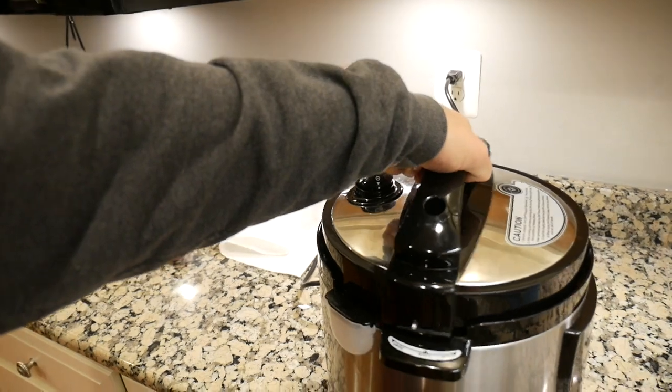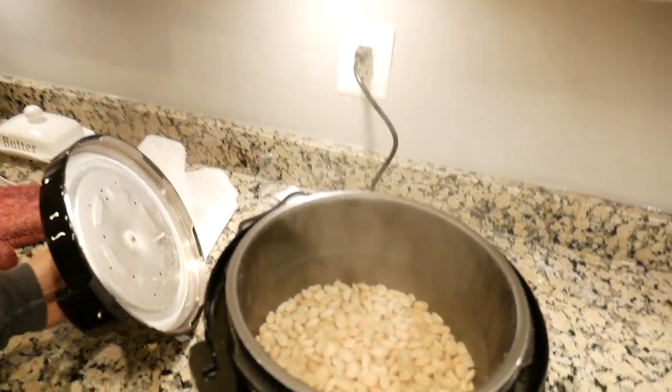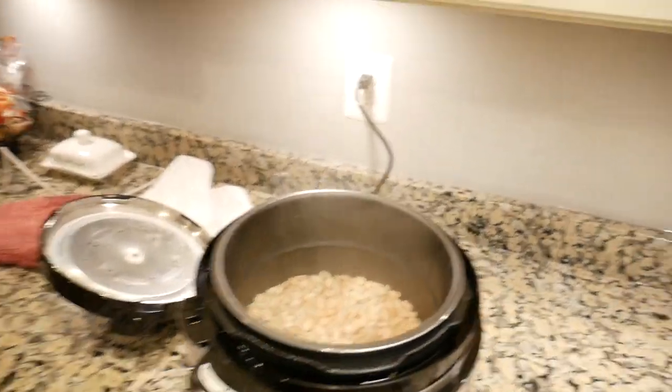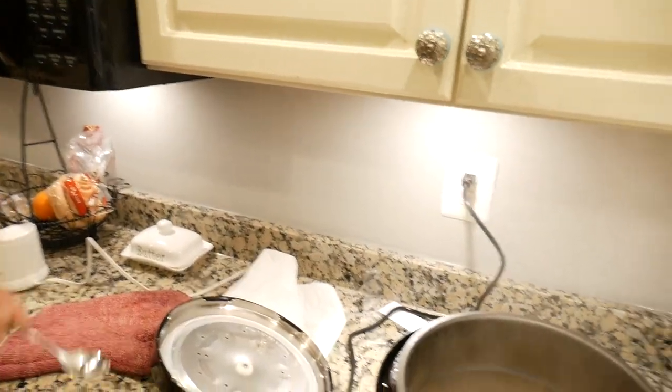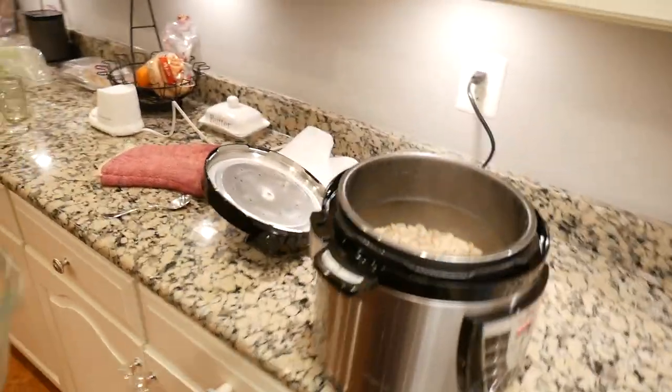The steamer's almost done, I'm gonna go let it out. The magic moment — oh yeah, hot beans in the house! There are our limas, let's see if they're soft. They look like they're de-shelled almost. Yeah, they're pretty soft — that's not gonna taste bad at all.